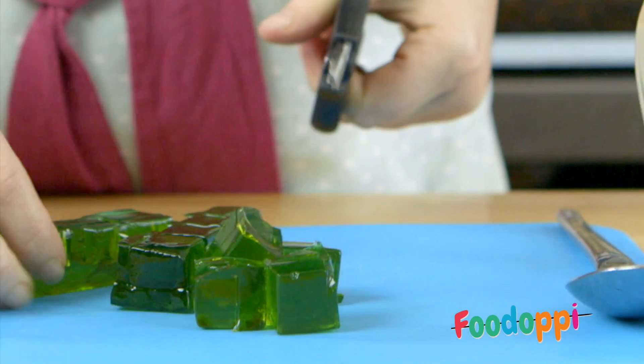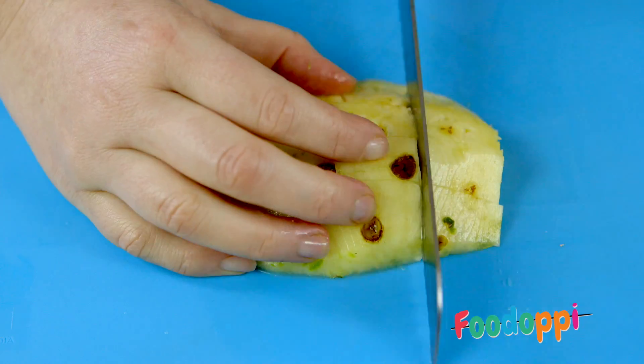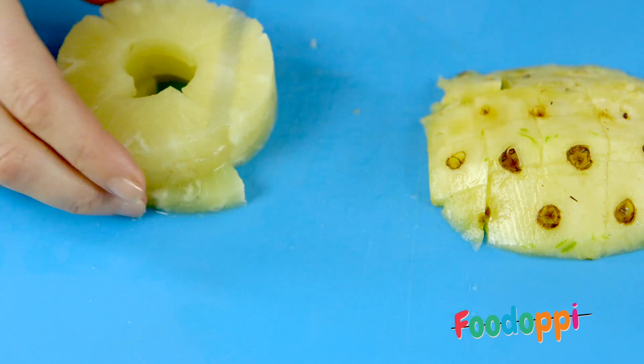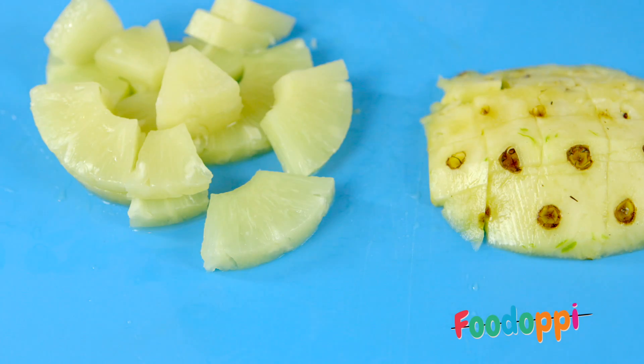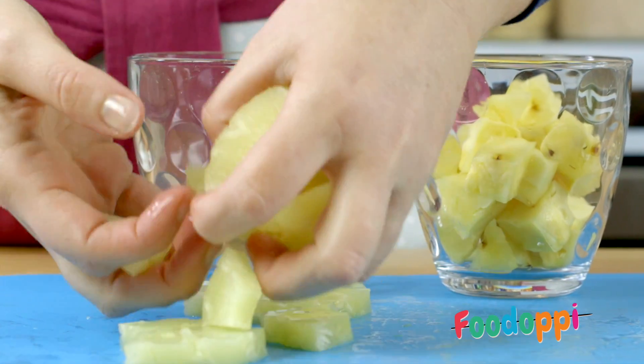Cut the jelly into cubes. Stir until completely dissolved. Cut the fresh pineapple and tinned pineapple into cubes. Fill one glass with fresh pineapple and the other with tinned pineapple.